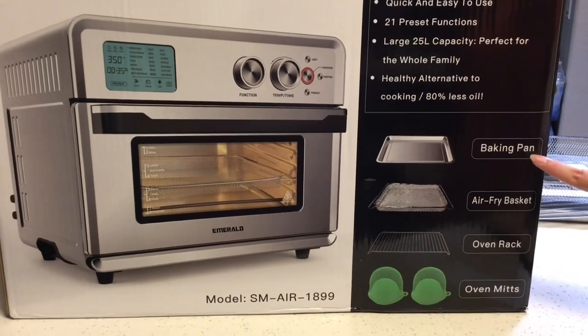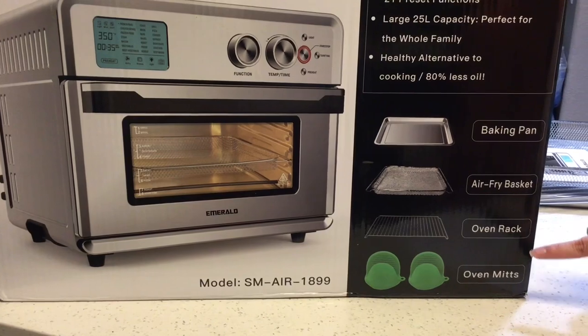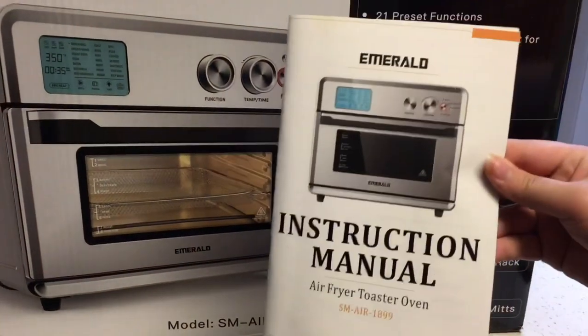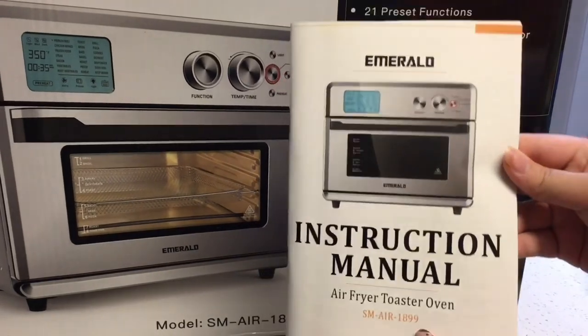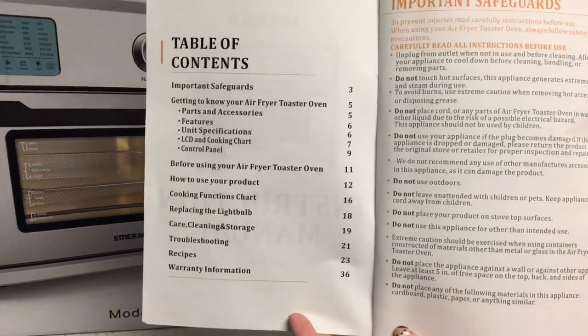The oven comes with a baking pan, air fry basket, and an oven rack, as well as oven mitts inside the box. You also get an instructional manual. Inside the instructional manual is a table of contents where you can see all of the important things.